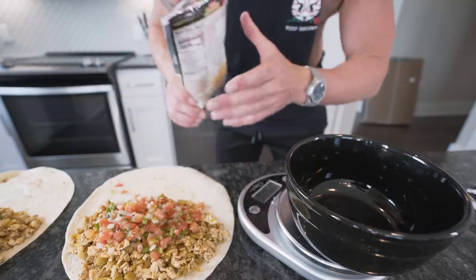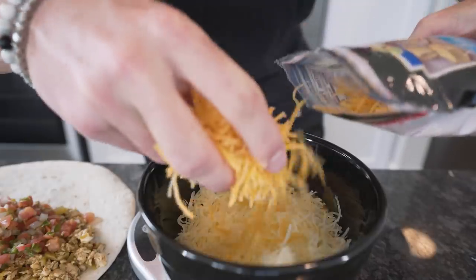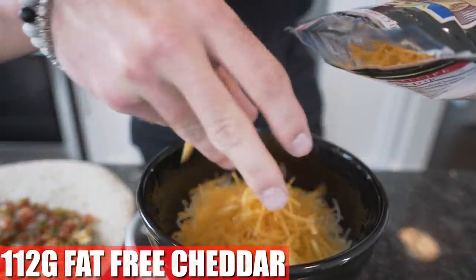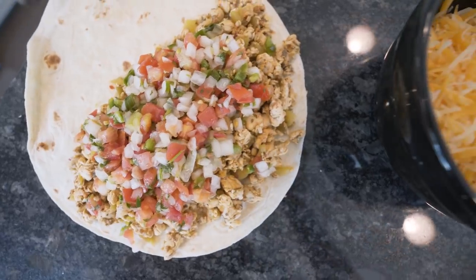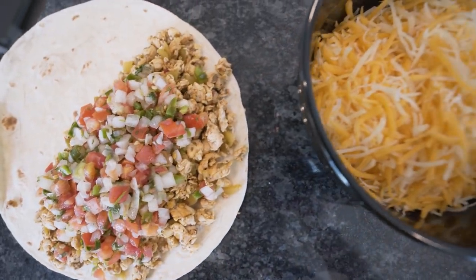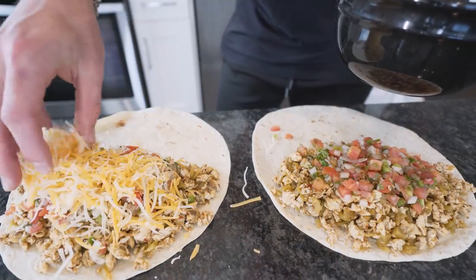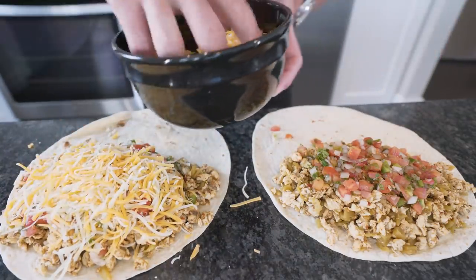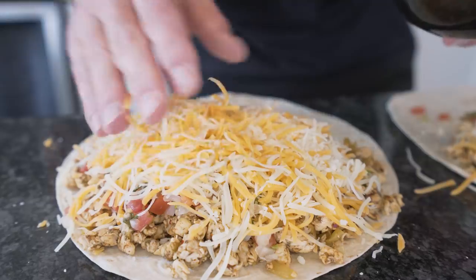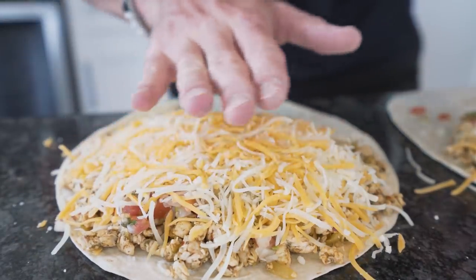And now onto the cheese. We're going to do a little blend here. We want 112 grams of fat-free mozzarella in conjunction with 112 grams of fat-free cheddar. Once you've got your cheeses in the same bowl, go in and mix them up. Now all we're going to do is go in and give each one a nice little top cheese layer. Feel free to press down a little bit if you need to because these are some thick boys. There are no rules in this kitchen — we're going to make the most of what we got.